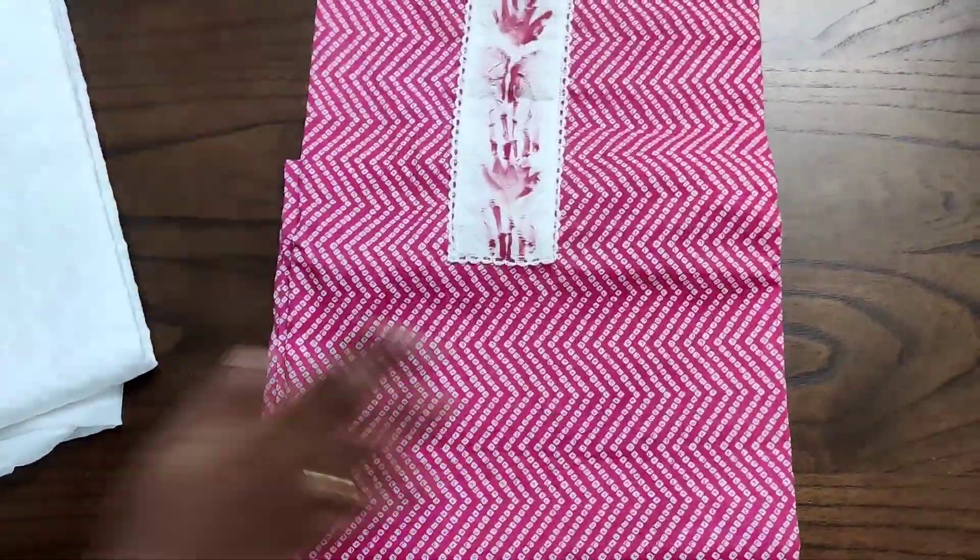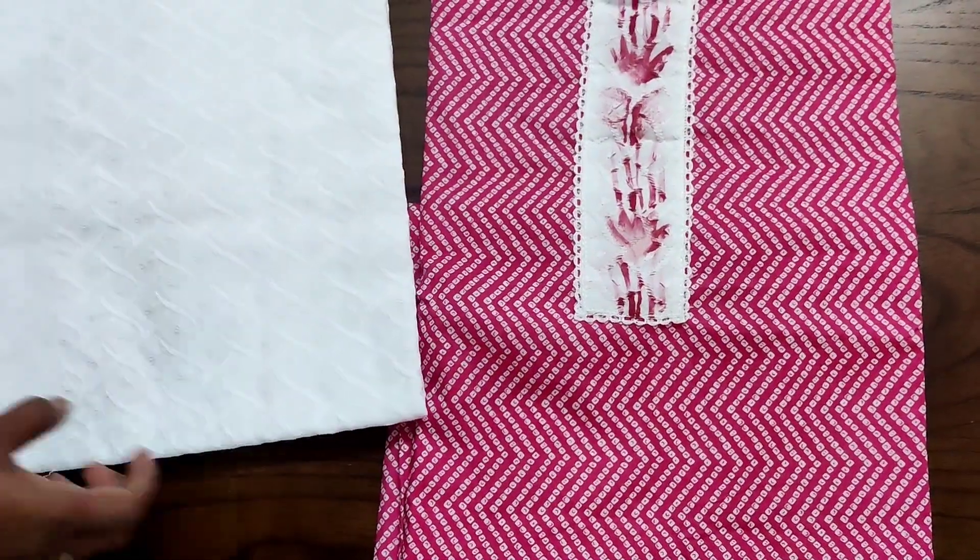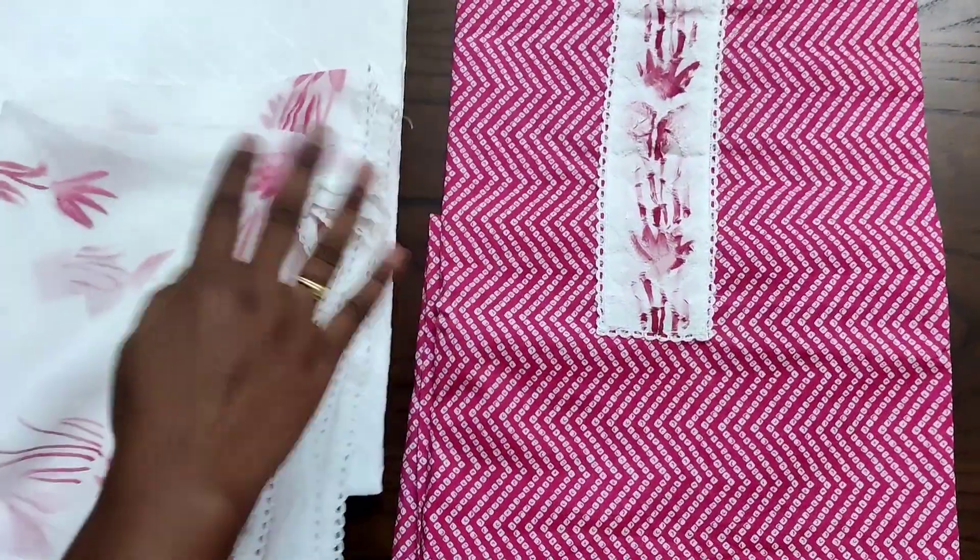The back of the top will be the same as the front portion with no changes, and it is paired with a chicken curry worked pure cotton bottom. The whole bottom will have complete chicken curry work. You can also make another top from the bottom.